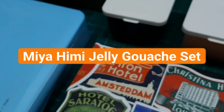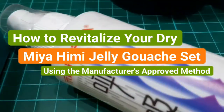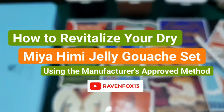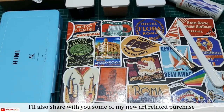Hello, artsy peeps! This is Ian DJ, Ravenfox13. Today, I'll share with you some beautiful news: you can actually revitalize those dried up Himimiya gouache jelly cups by using a moisturizing spray. I'll also be sharing my new art-related purchase, like this new gouache paint refill.